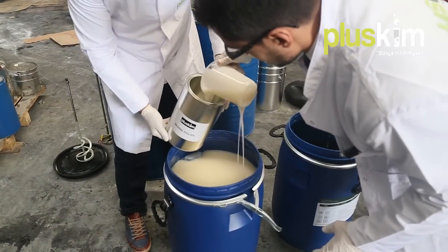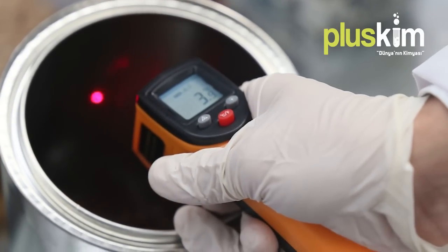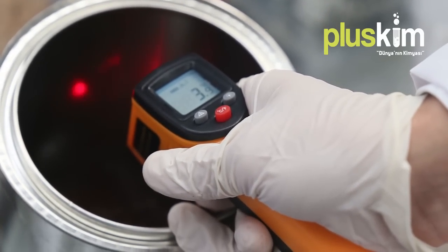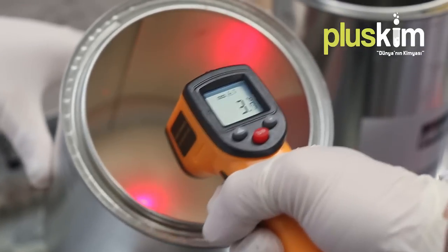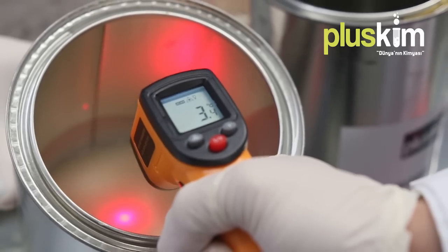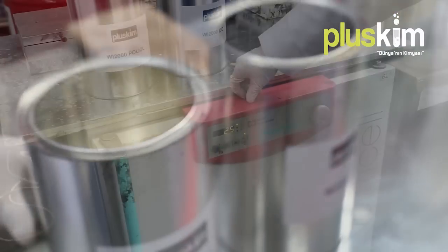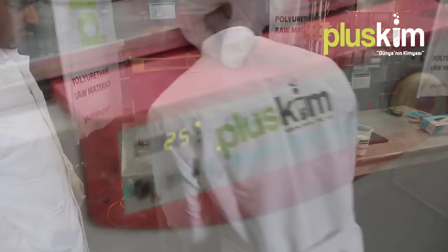The products can be transferred into smaller packages after the mixing process is finished for more practical usage. Due to the fact that raw material temperature is of great importance in application, the temperatures are checked first. If the temperature is low, the product needs to be heated. If the temperature is too high, the products must be cooled. The temperature must be 20 to 25 degrees.